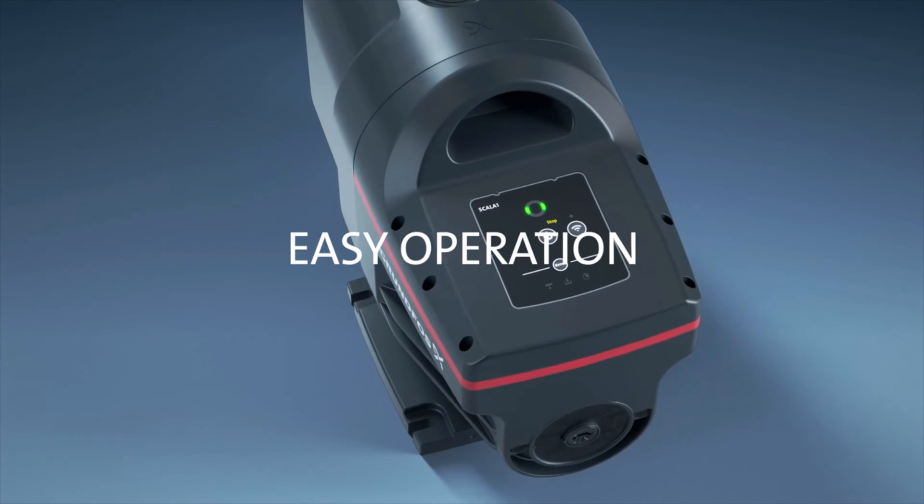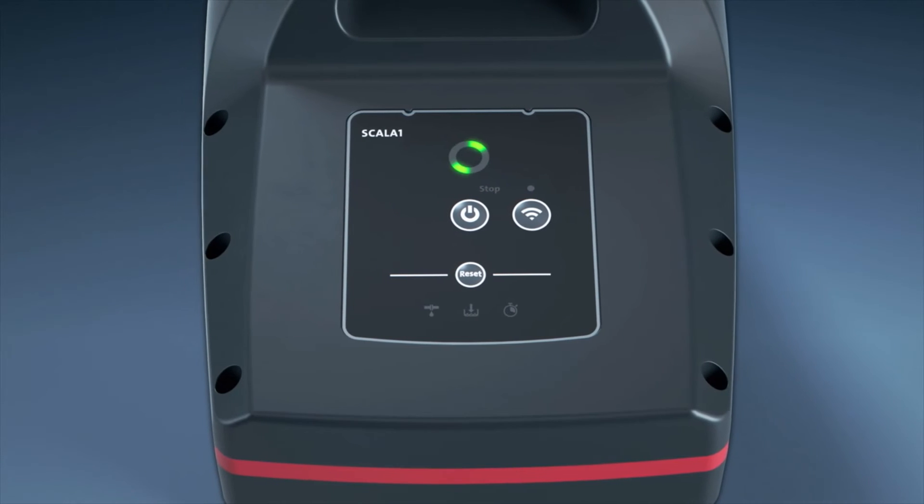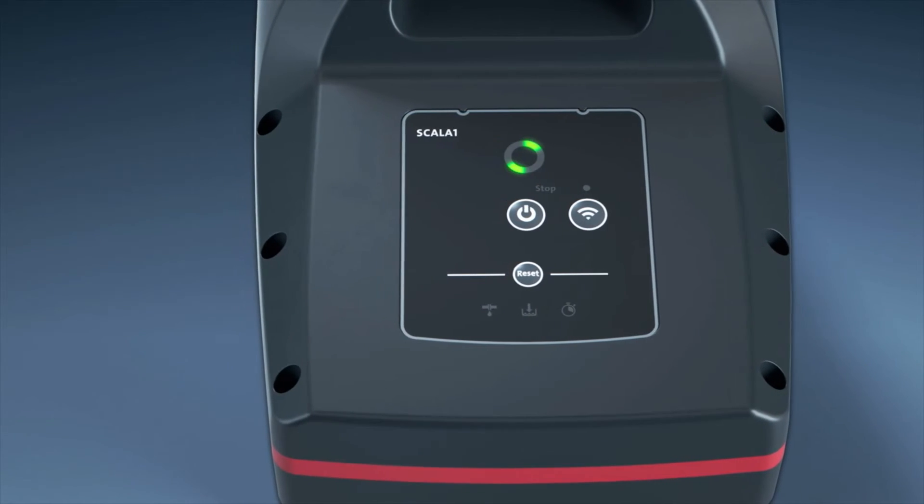Scalar 1 is easy to operate via its LED interface. You can turn the pump on and off, monitor operations, check alarms and warnings, and much more.